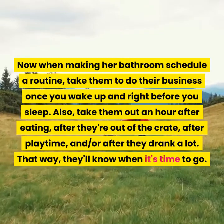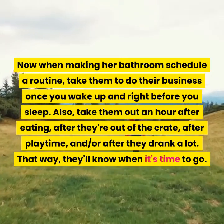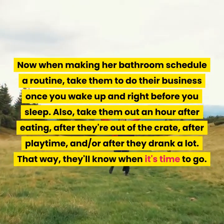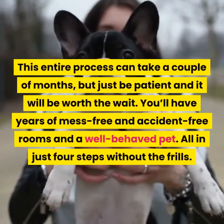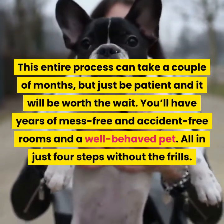Also, take them out an hour after eating, after they're out of the crate, after playtime, and or after they drank a lot. That way, they'll know when it's time to go. The entire process can take a couple of months, but just be patient and it will be worth the wait.